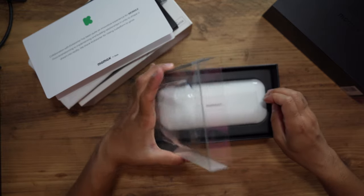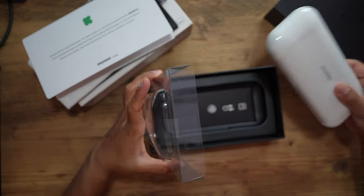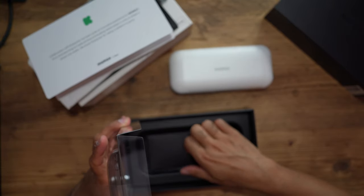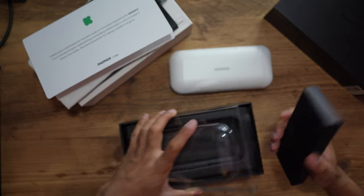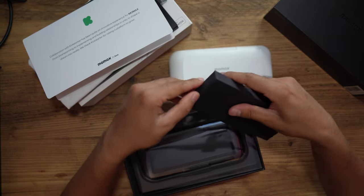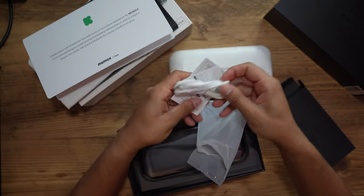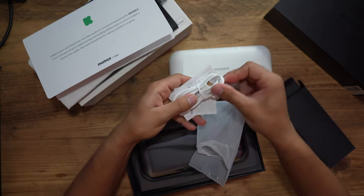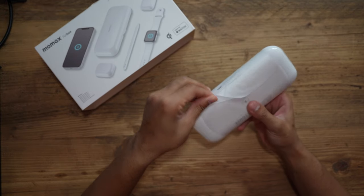This looks absolutely amazing with the amount of devices that you can charge with this. I feel like the size is just perfect for that. Before I open up the actual AirBox, let's take a look at the accessories box — in here you have the USB-C charging cable for the Momax AirBox. Let's open this up.